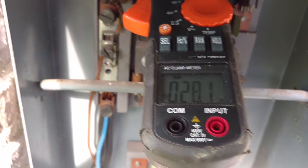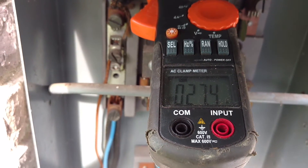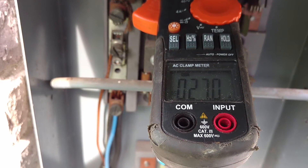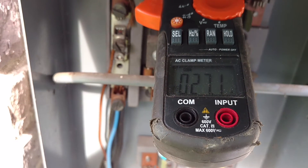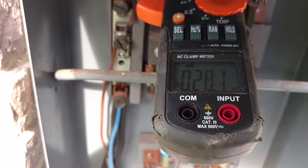I've got my hand on the breaker again. My amp draw does decrease when this unit is running. I'll turn it back off again. See, that amp draw rises right back up.